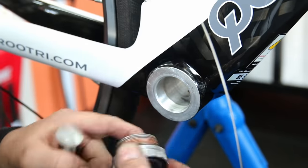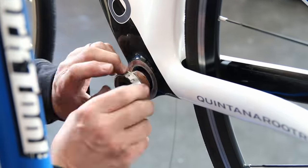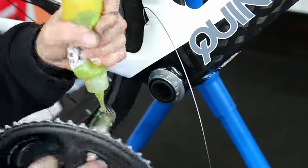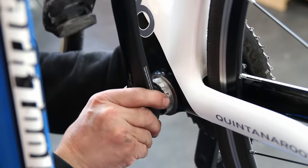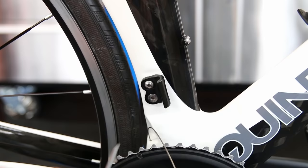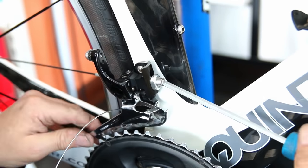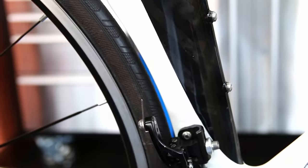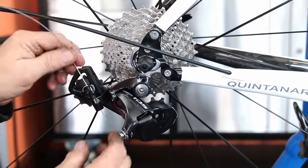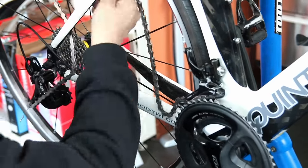We're gradually getting everything back together — putting the cups back in for the bottom bracket, resetting the chainset and bottom bracket into the bike. The frame is quite traditional in that everything bolts directly to it. Even the front derailleur mount — I checked that all its bolts were tight, because you don't want that floating around once everything is back together.